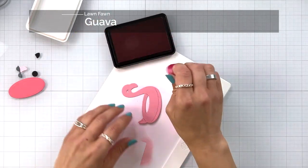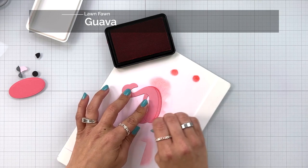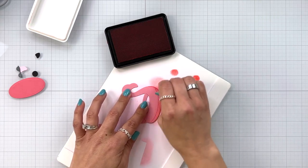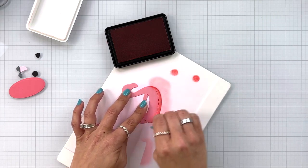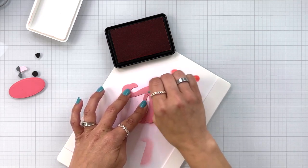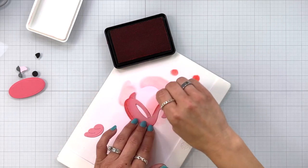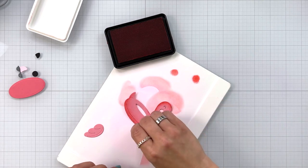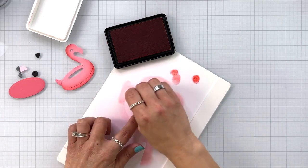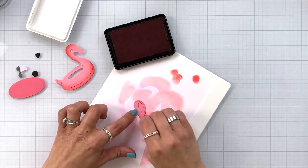I'm going to add a little shading to my flamingo floaty using guava ink from Lawn Fawn and just a small blending dauber. I'm picking up some of that ink and blending it towards the bottom of the floaty and also on the back of the head. I'm working on just a silicone surface that's going to hold my die cut pieces in place while I'm blending. I'm also going to add a little bit of shading to that extra wing piece, adding some of the color to the bottom of the wing.